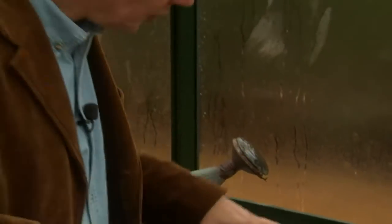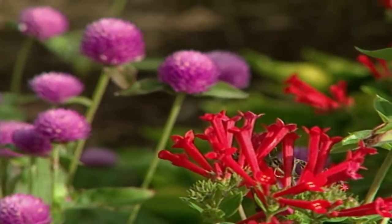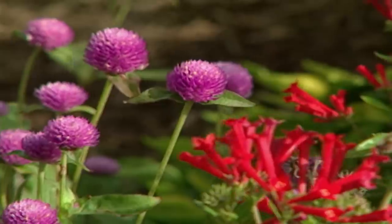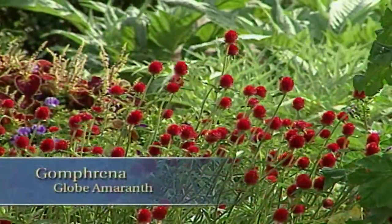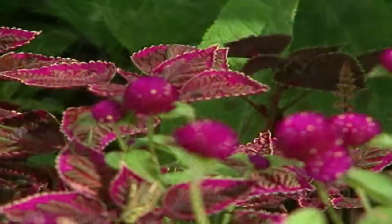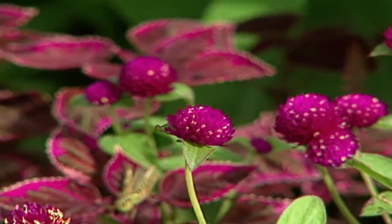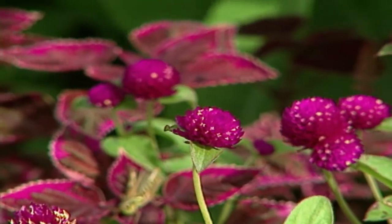Another one you should try is Gomphrena. This is a plant that will bloom through the entire season, and it really does well both as a fresh but also as a dried flower. It's very color fast, meaning that the dried flowers actually hold their color for a very long time. I've grown all colors — white, pale pink, and magenta — and all are great performers.